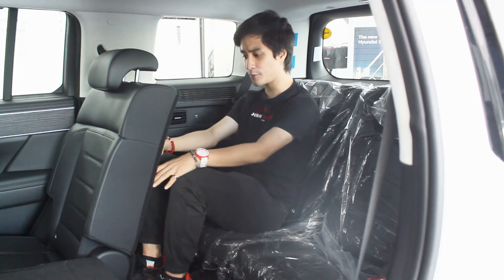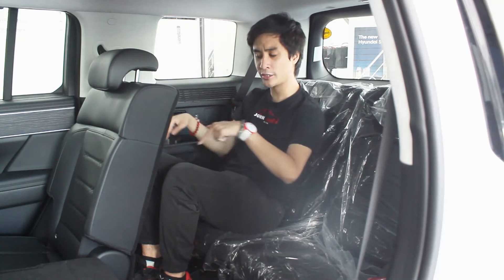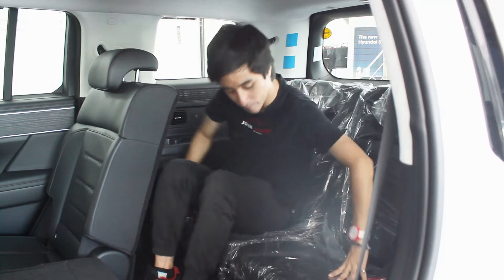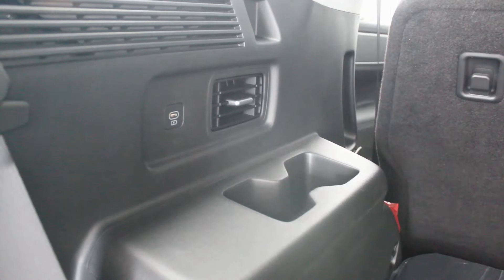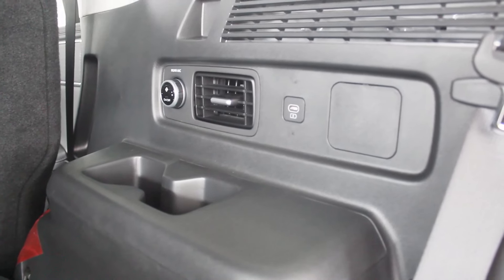Here in the third row without adjusting the seat, there's just enough foot room, knee room is pretty good, and headroom is reasonable. Even somewhat larger adults up to around five-foot-eight or five-foot-nine — as long as they don't have very long legs — can fit back here quite easily. You could fit at least three to four people in the third row. There's an LED light, an air conditioning vent, a USB-C port, and two cup holders on either side. The rear AC controls are located on the right side.